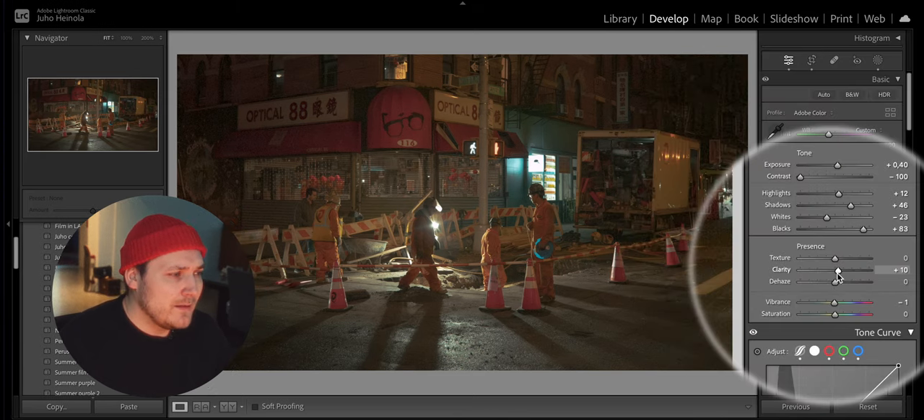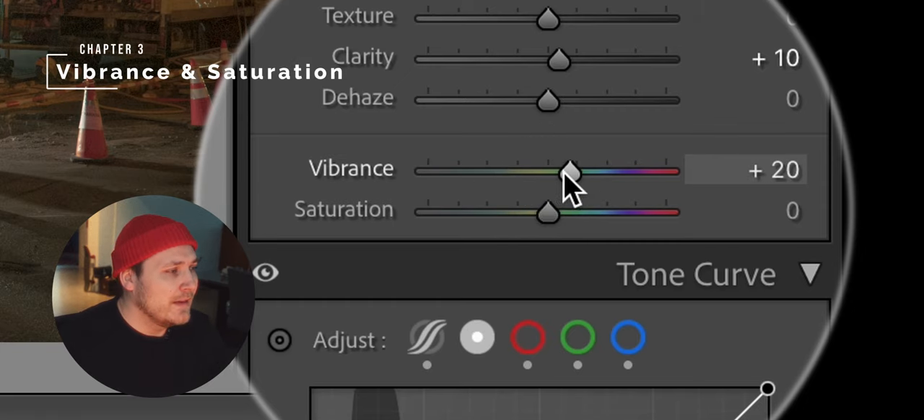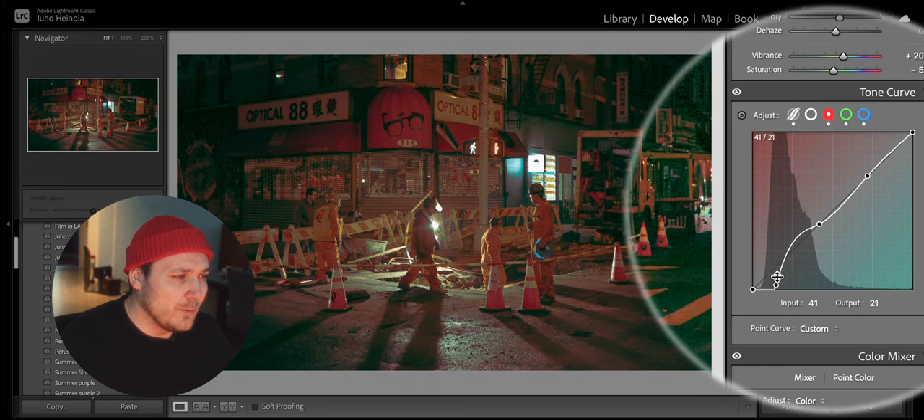I will add some clarity. Here's a pro tip: I like to add some vibrance but lower the overall saturation a little. I think this makes the colors work pretty well.